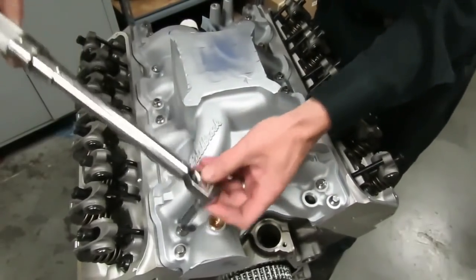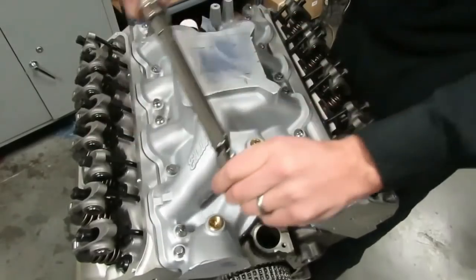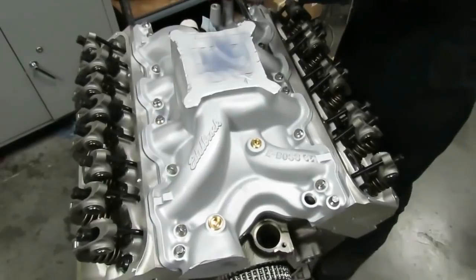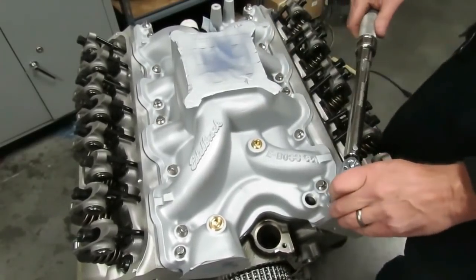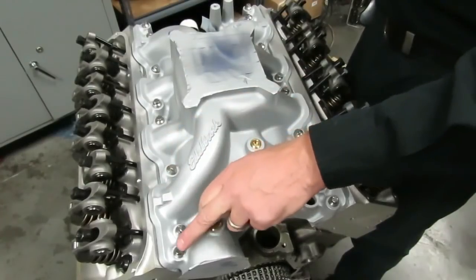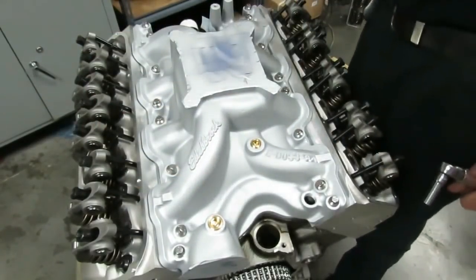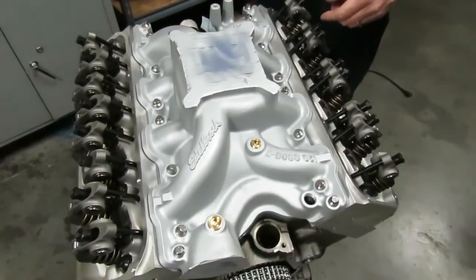Back off to 25 ft-lbs and double-check all the 5/16 straight-down bolts. We've done the full sequence: 25 ft-lbs on the 5/16 bolts, 30 ft-lbs on the 3/8 bolts, in sequence — and we went over and double-checked everything. Always zero out your torque wrench when done. The intake manifold is installed. It's very important to follow torque specs — over-torquing will cause the gaskets to leak.